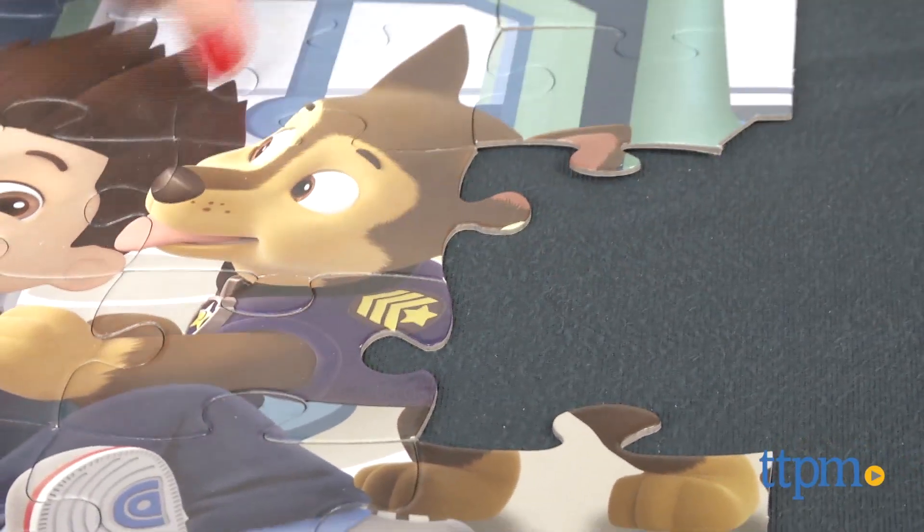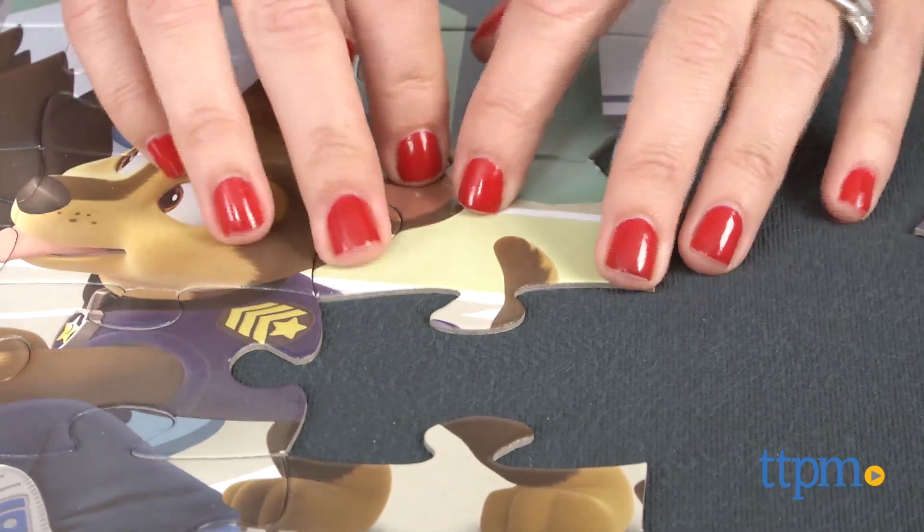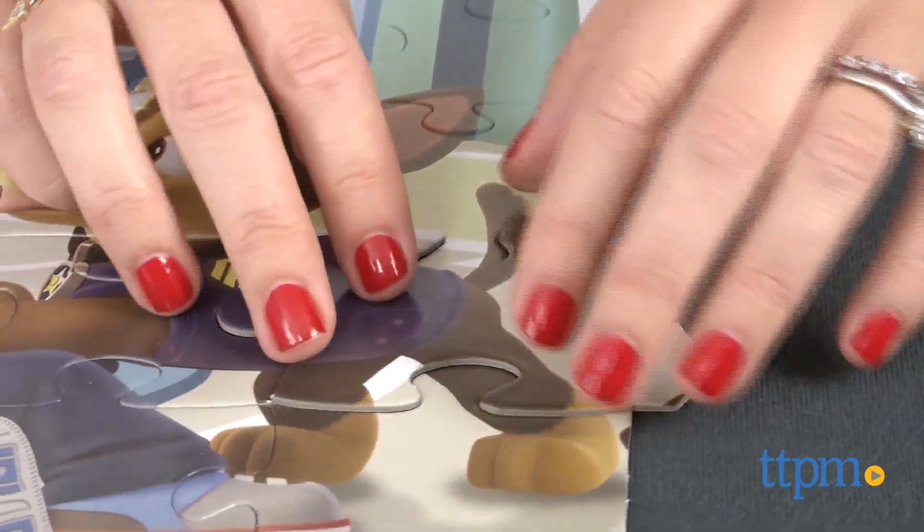There's no set recommended age for this puzzle, but we think it's best for kids ages four and up, though a three-year-old would probably enjoy it with a little help from an adult.